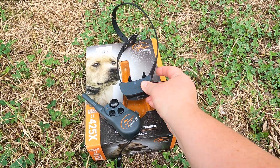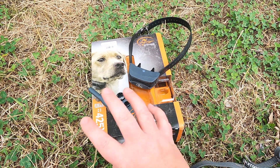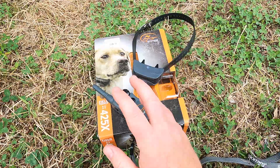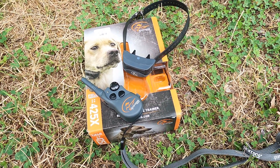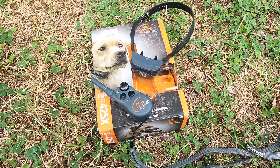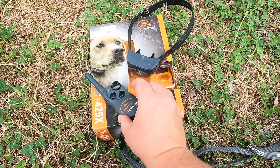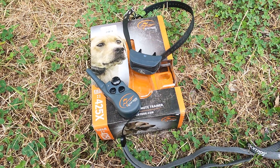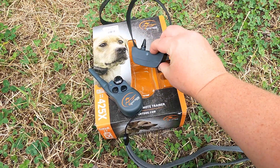Sometimes if we are home we'll leave it on her all day, but 12 hours would be our max. With that much usage it's about two to three days before we need to charge it again. I usually charge the remote with the collar, but I've never actually had an issue with the remote — it has never been low. I'm going to go ahead and put this on the dog and talk more about it on her.